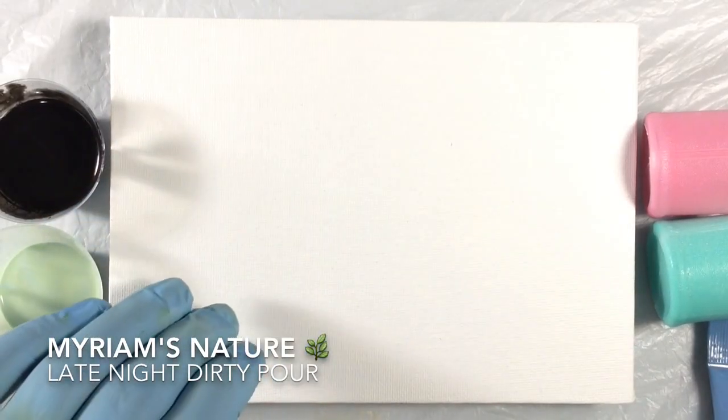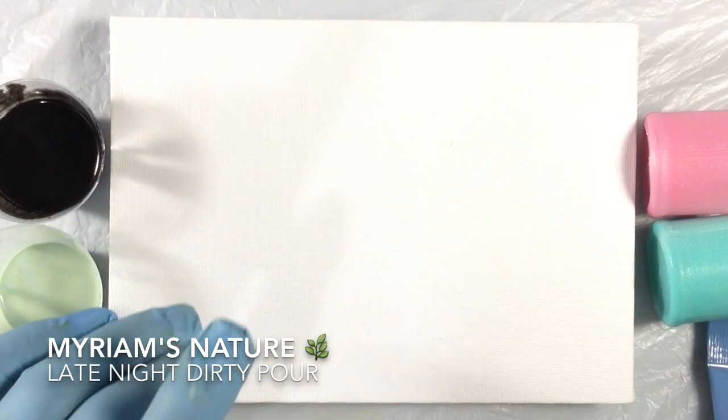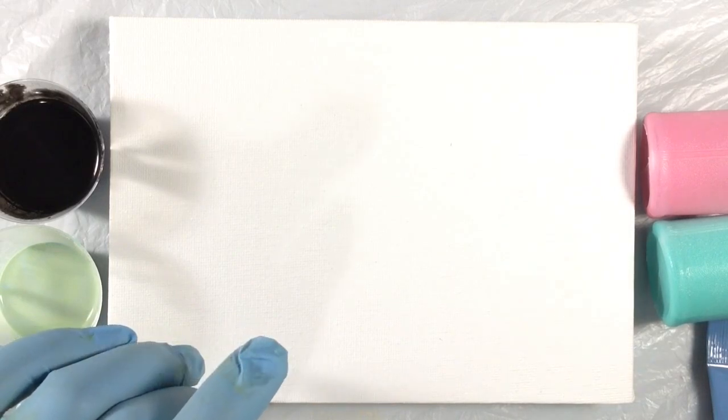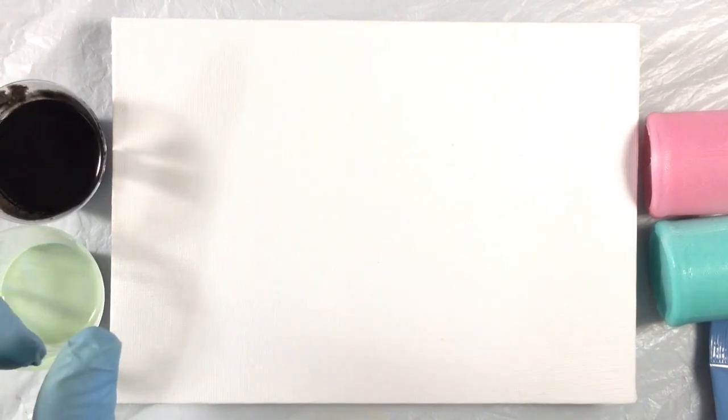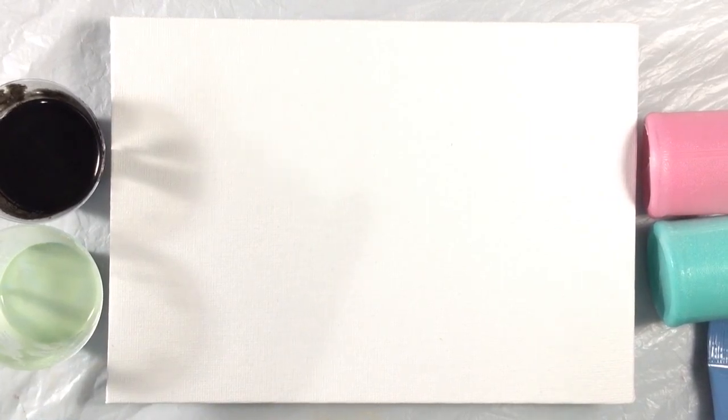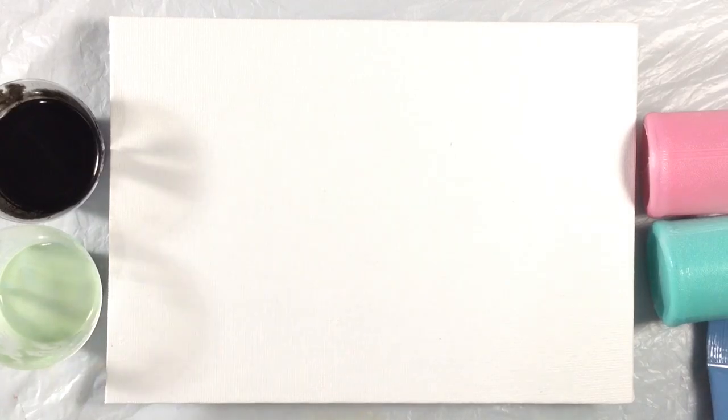Hey everyone, it's Miriam from Miriam's Nature. It is after midnight and I really should be going to bed. But I have some paint left over, and there is just kind of a little bit of a dirty pour left in me, and I kind of want to get that out.